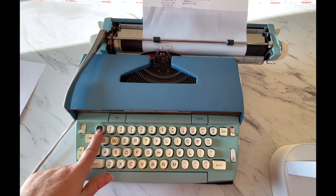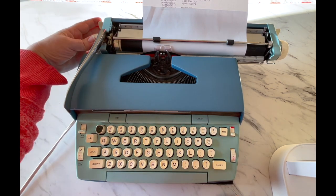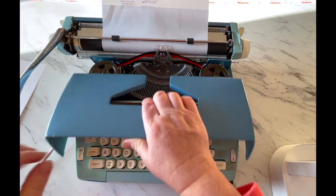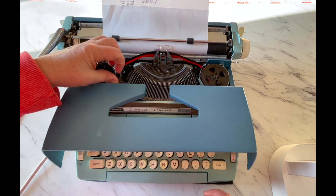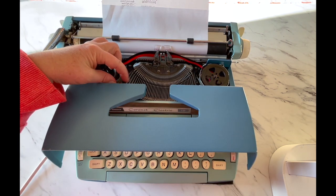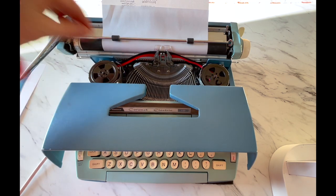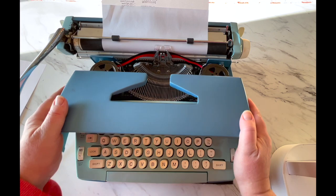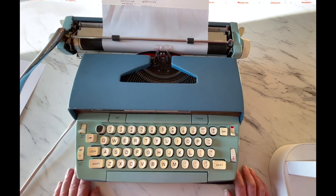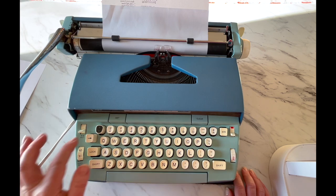You'll see a button — the number one key has a different color on it, which means it's interchangeable. If you were to open this up, there's a type bar head on there that you can pull off and interchange with a different symbol. Those are a little harder to find — you'd have to look on eBay or antique shops to find interchangeable heads, but that's what that different color means.